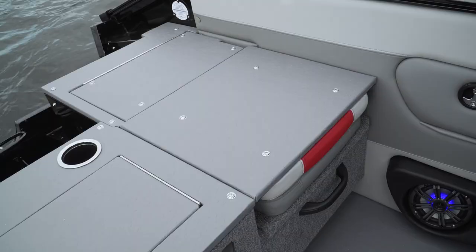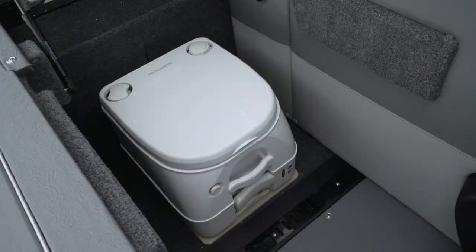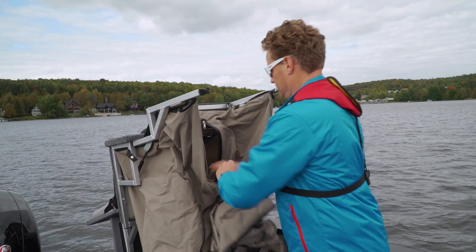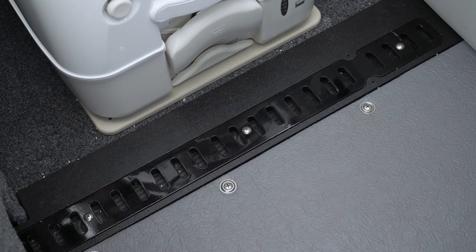There are rumble seats to both sides, but something truly unique to a fishing boat like this is a pop-up privacy enclosure with a pumpable head. For those of you that drink their coffee in the morning by the gallon, this could come in really handy. Just in front of the head, we can see the nearly invisible quick drains in the deck — a great feature that is becoming more common on newer boats.